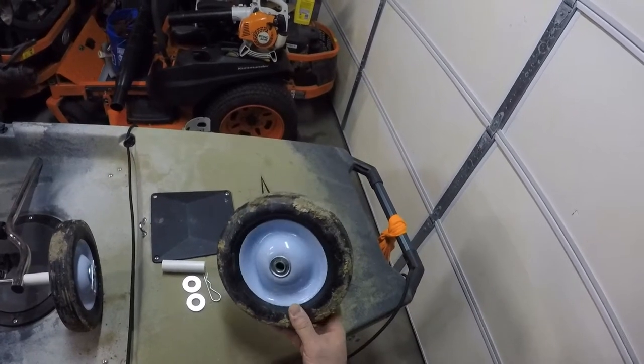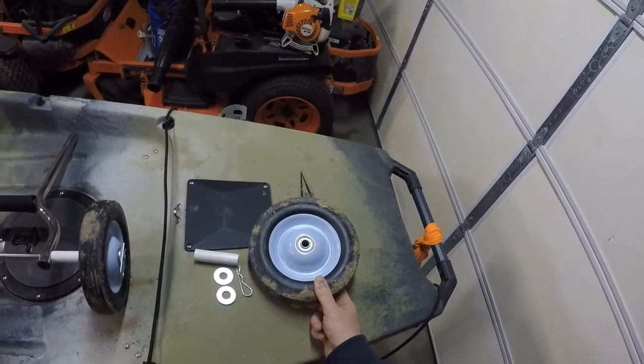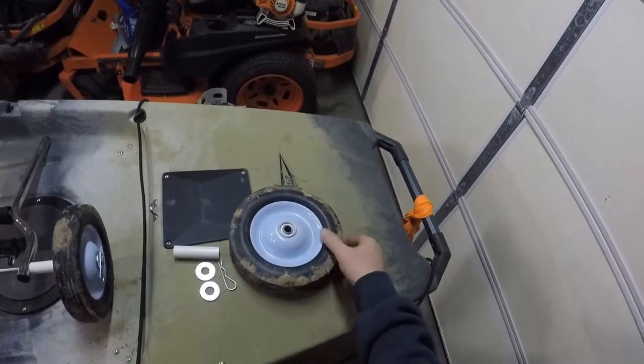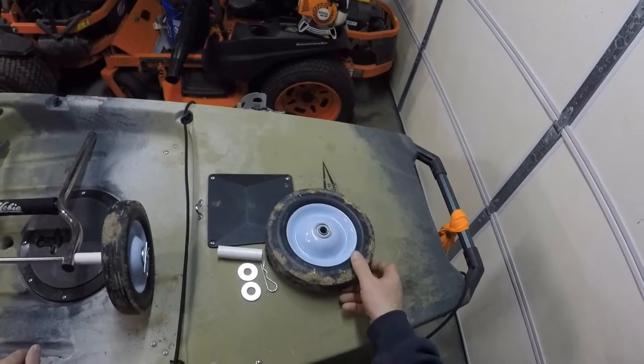This is a steel wheel that just has a rubber tire, no air at all. I think it's nine inches tall, something like that. It does have a half inch hub right here, and it does have a bearing in there, though the bearing doesn't really matter.